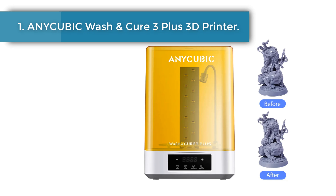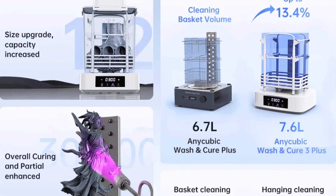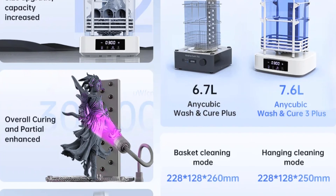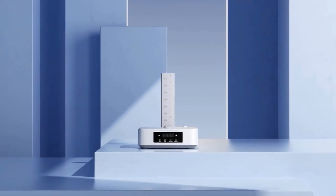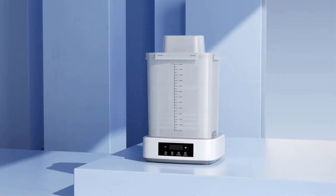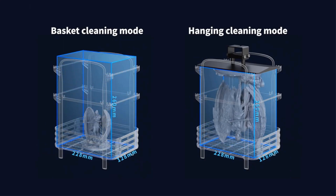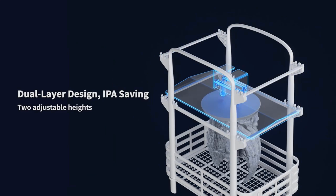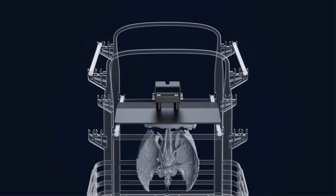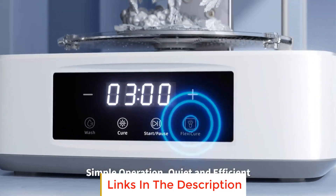Number one: the Anycubic Wash and Cure 3 Plus. Compared with the Anycubic Wash and Cure Plus, the washing volume of the washing basket is increased by about 13.4 percent to 7.6 liters, and the total volume of the washing bucket is 12 liters, suitable for light-curing 3D printers of 10.6 inches and below.